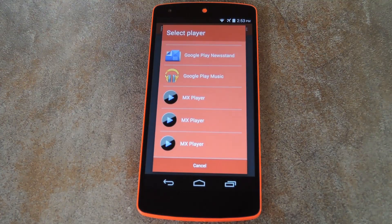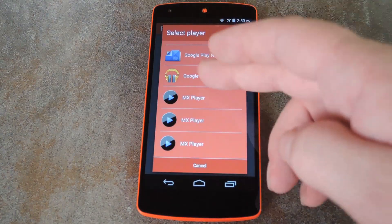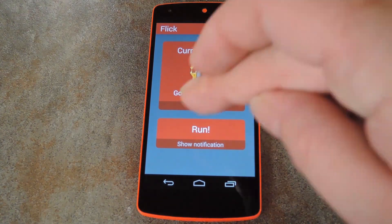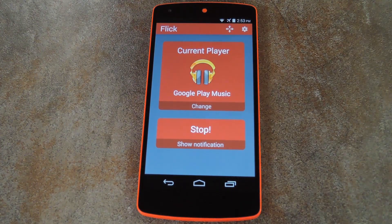When you first launch Flick, you'll be asked to select your favorite music player. This is actually a pretty cool requirement because it means that the service won't be running unless you're using that particular app, so that saves you some battery. You can enable the service using the button at the bottom of the screen, so go ahead and do that.